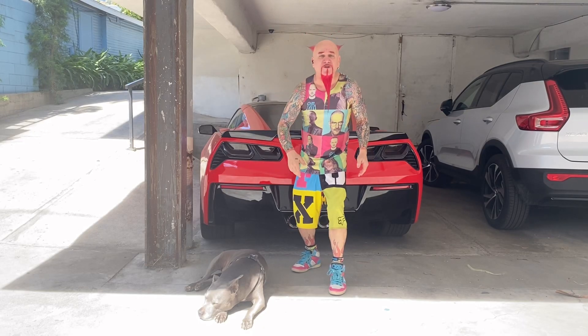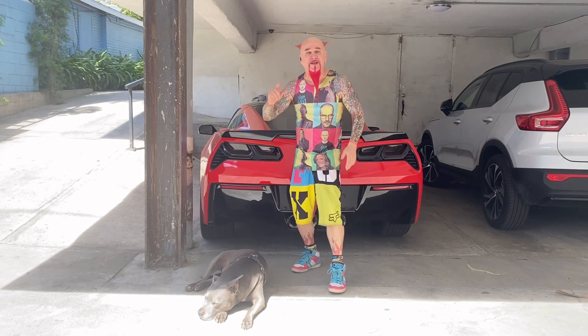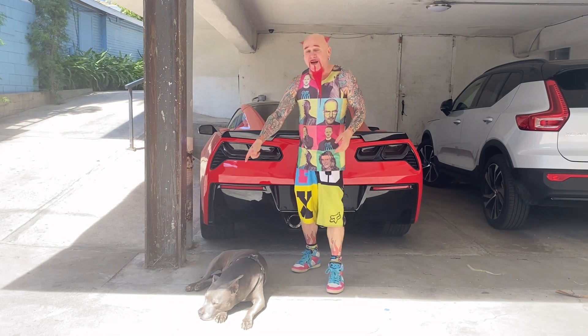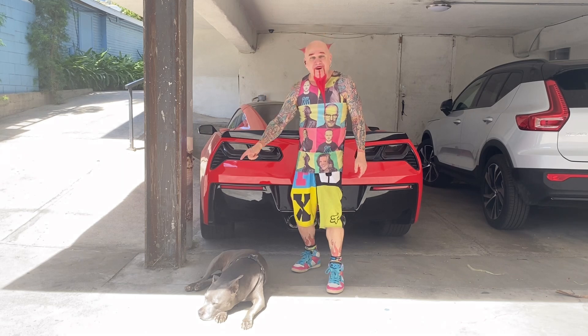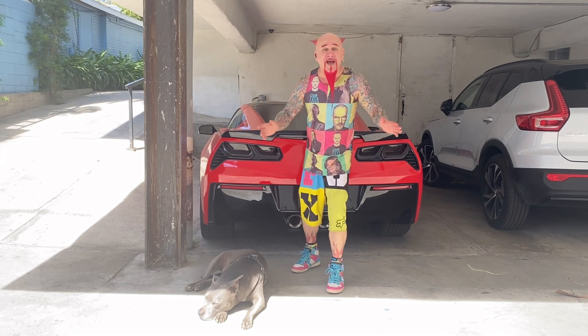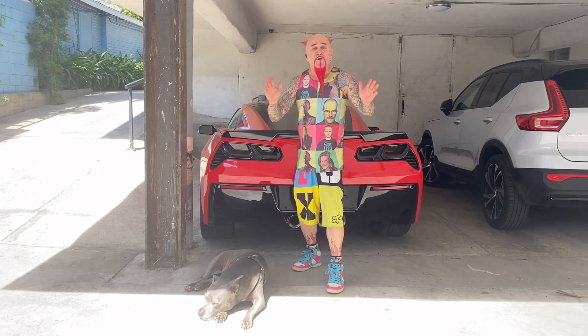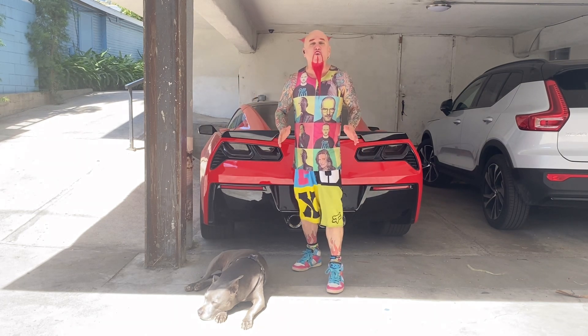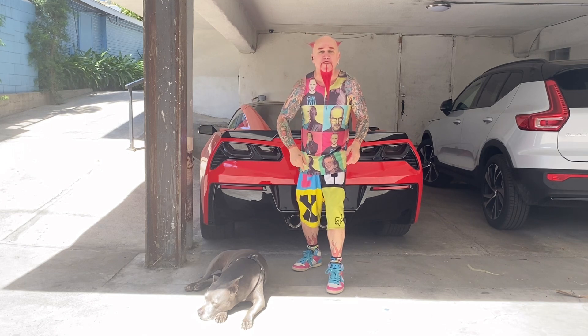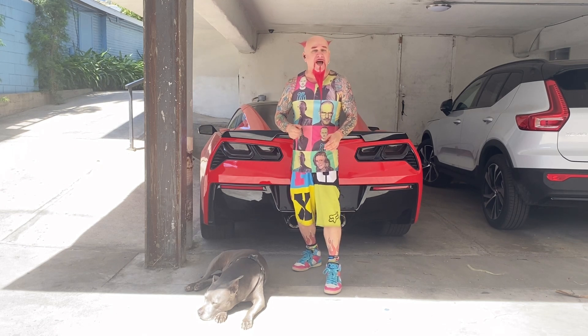Ladies and gentlemen, boys and girls and others, welcome to the vlog. It's your boy Lewis Offer here and your girl Sookie who has theme music now. Today we're gonna do another review video — we're gonna be reviewing the world's loudest whistle that's taking the whistle community by storm.